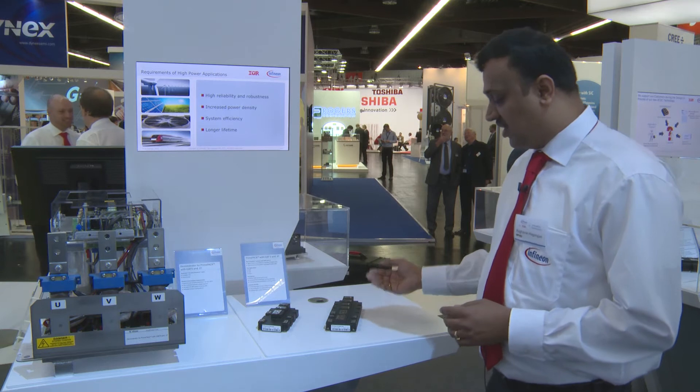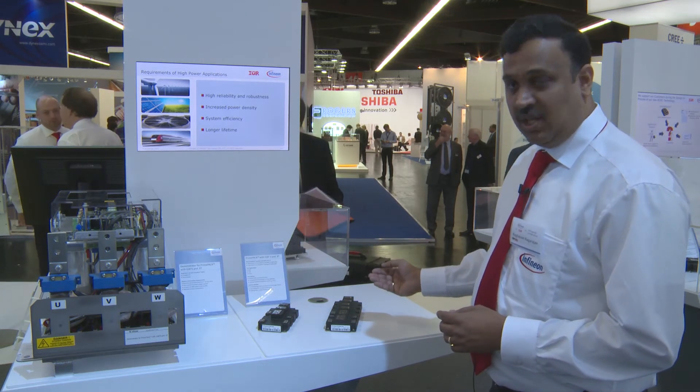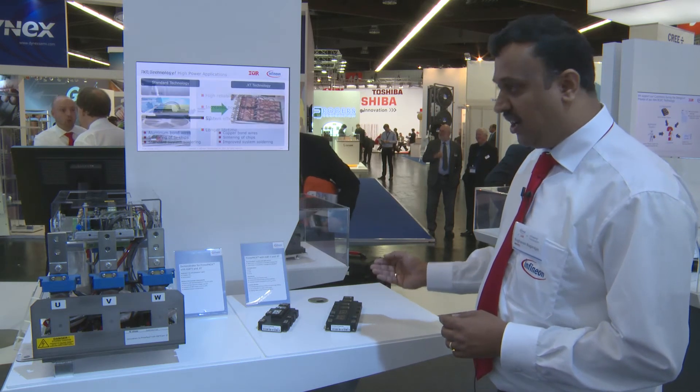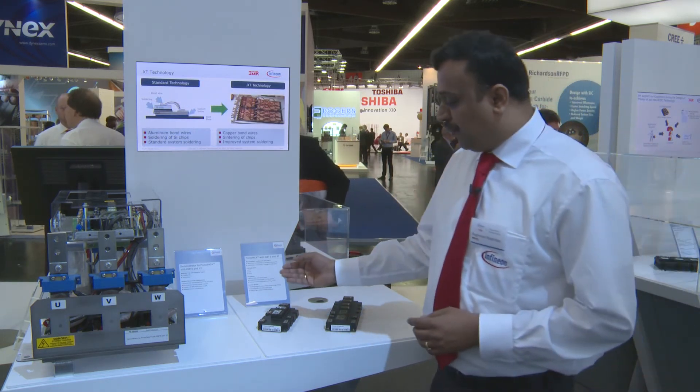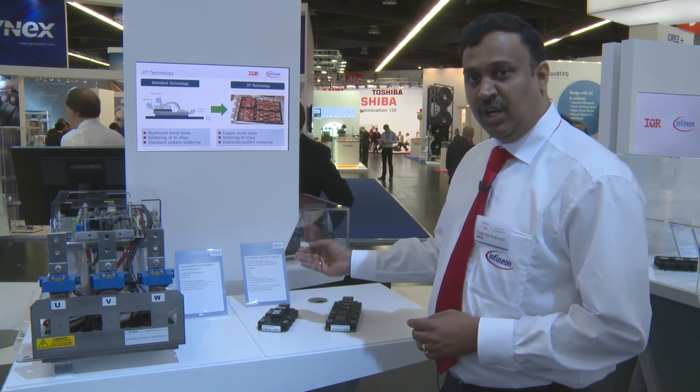What you see here: this first module is an IGBT5.XT in a Prime Pack 3 Plus package having a current rating of 1800 amperes at 1700 volt, and in a Prime Pack 2 package having 1200 amperes at 1200 volt.